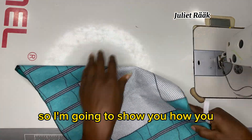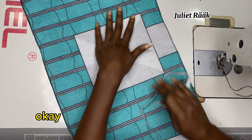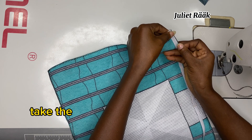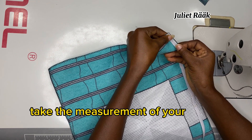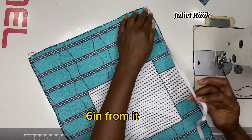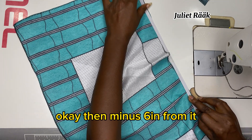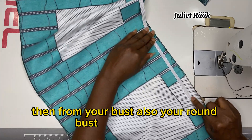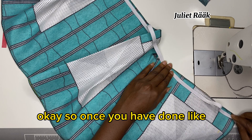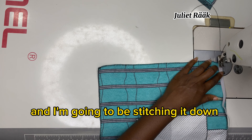I forgot to mention earlier — there is elastic on this top. For the elastic, take your ramble circumference and minus 6 inches from it. Do the same for your bust: ramble circumference minus 6 inches. Once you have that, you attach it and stitch it down like I'm showing.